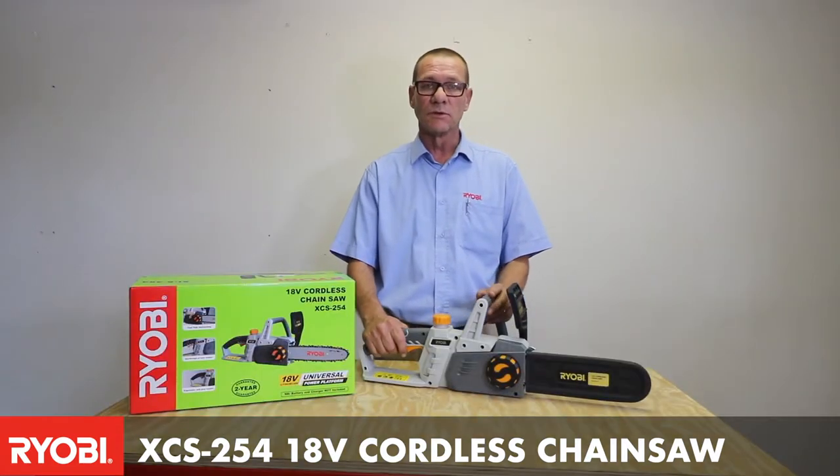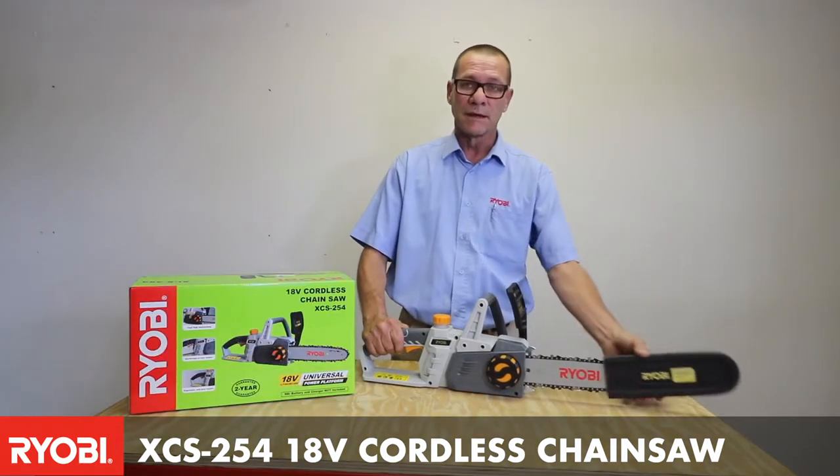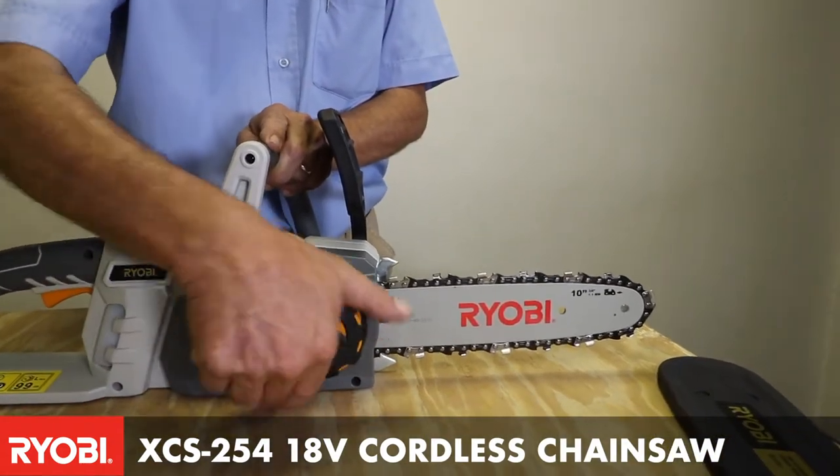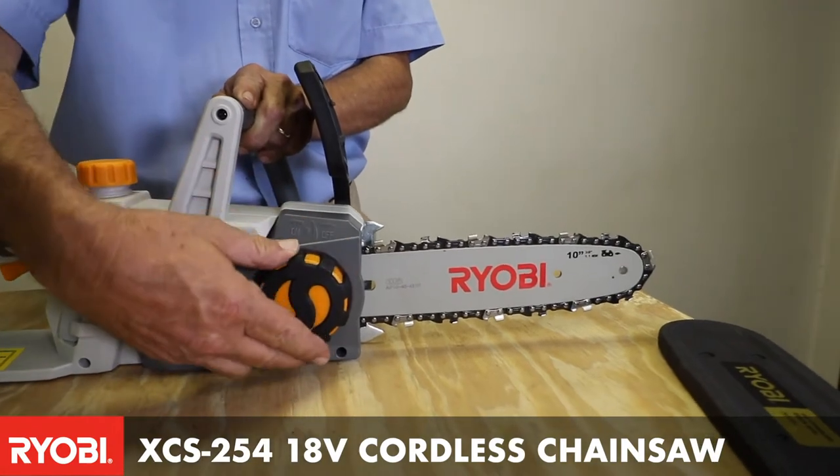What makes this unit so unique is it has an adjustable chain that you can simply adjust by turning the knob, and that will adjust the chain according to the tension that you need.